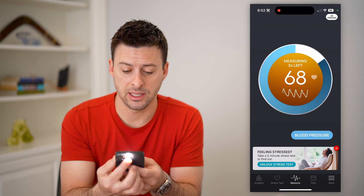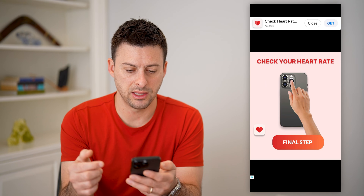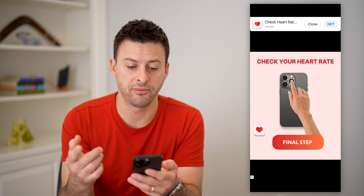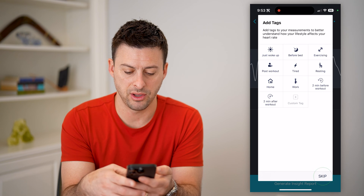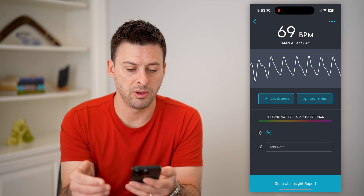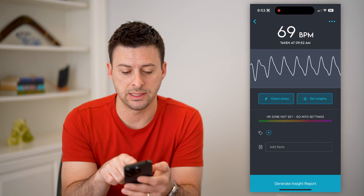You'll see that the camera is used to see what your pulse is. And just like that, because I don't have the paid version, I get some ads. But you can see if I go through this process, it will give me a bunch of information, including my beats per minute, or my heart rate, at 69.